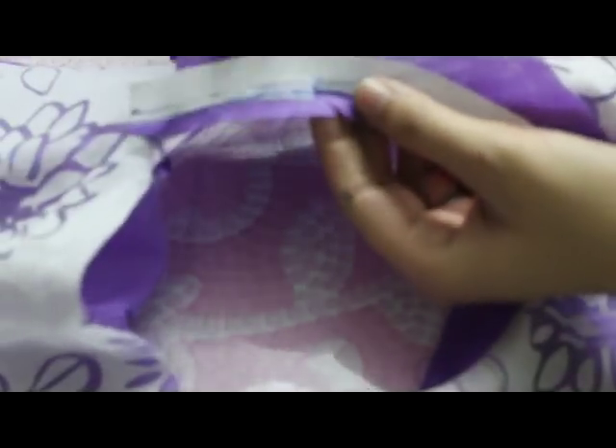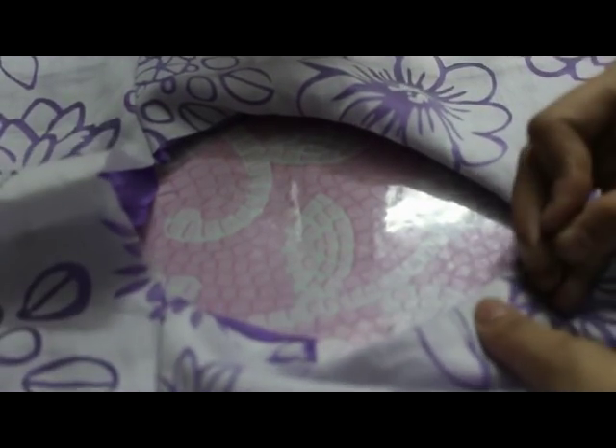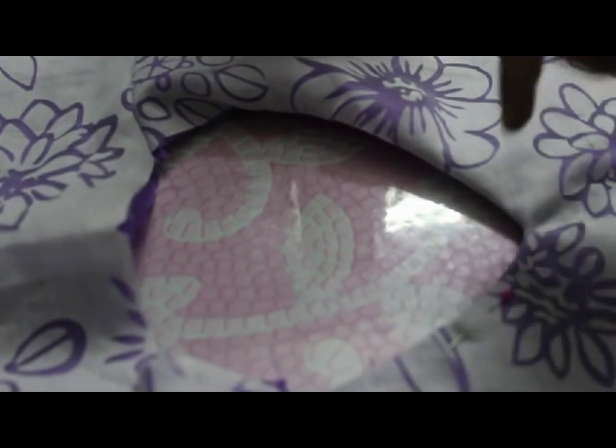Similarly, I've made a cut here. Turn this inside. For the time being, I'm going to use pins here, and then after that I'll make a stitch line.